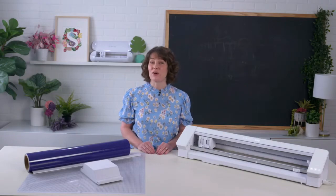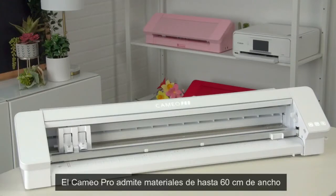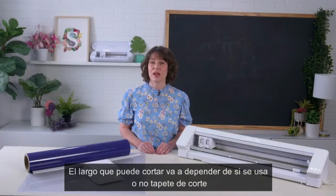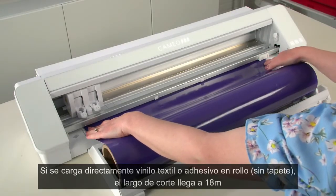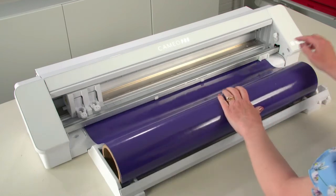This video shows how to load your Silhouette Cameo 4 Pro cutting machine. The Cameo 4 Pro accommodates material sizes up to 24 inches in width. Material length depends on whether you are using a cutting mat. When using a 24 by 24 cutting mat, the maximum length is 24 inches. When using rolled materials that bypass a cutting mat, such as vinyl or heat transfer material, you can use materials of up to 60 feet in length.